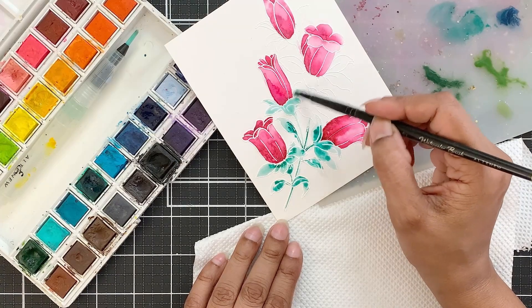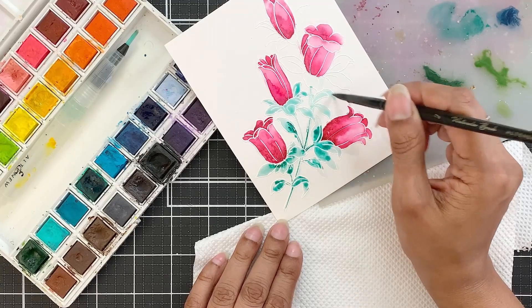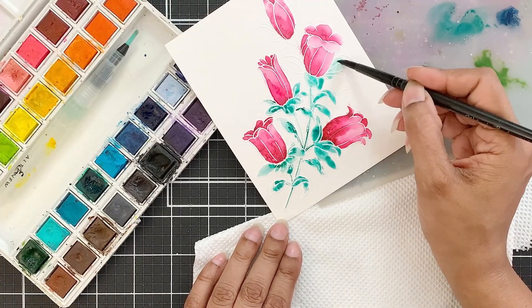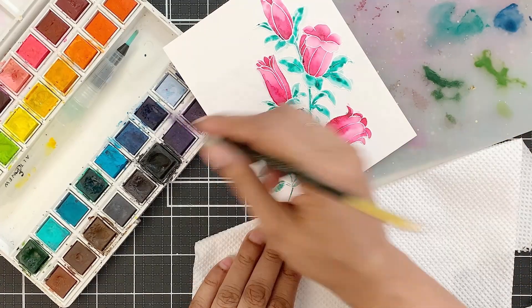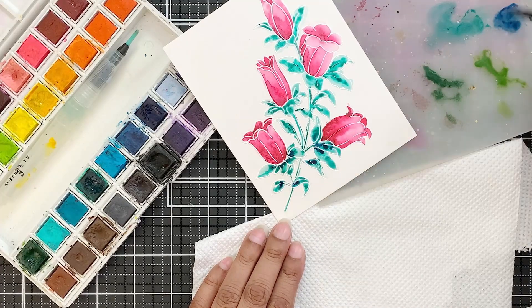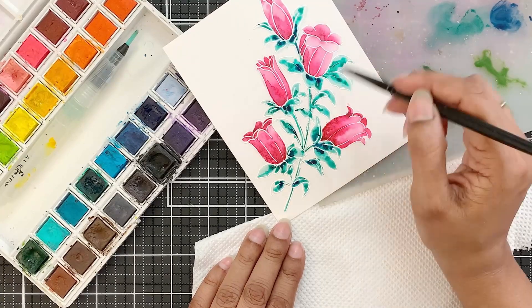I will add a concentrated pigment where I want to show depth, and don't worry about going out of the lines — once you are done you will be die cutting this. Once I have the emerald pigment on there, I will add desert night pigment to the base of the leaves and also where the flowers connect to the stems. Anywhere you want to add depth or show shadow, you will add this pigment.